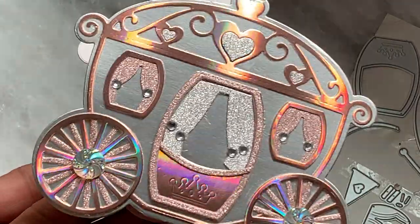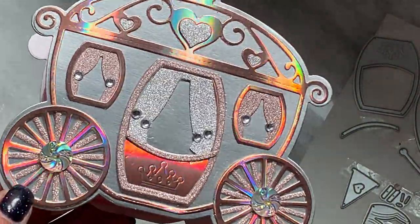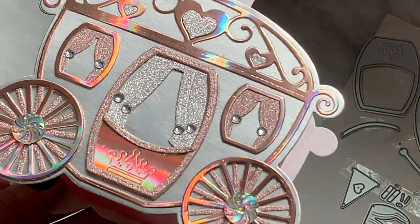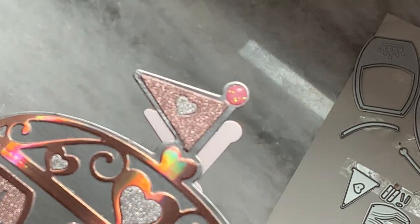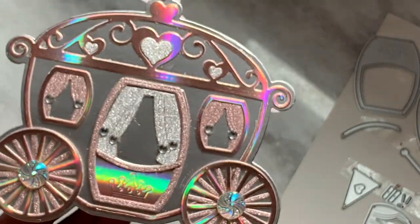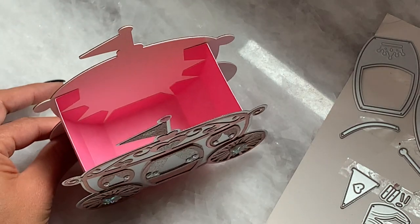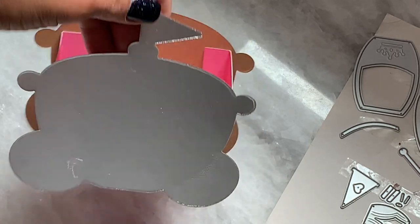And then I just added that really fun bling on the centers of the wheels. I did double layer the wheels to give it a little bit more dimension and I like the way that looks. There is an embossed crown on the little door which looks really, really cute. And then the flag on the top looks like that — you get a little heart center and I put a little enamel dot up there. That is the little Cinderella carriage. It just sits like this on your desk. And then this is the back — I just left the back plain.